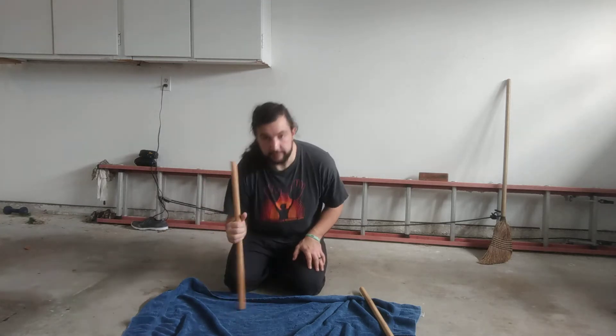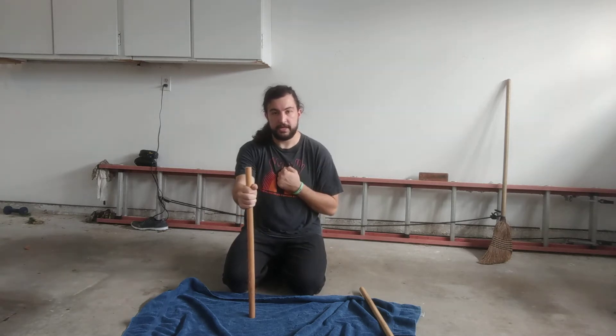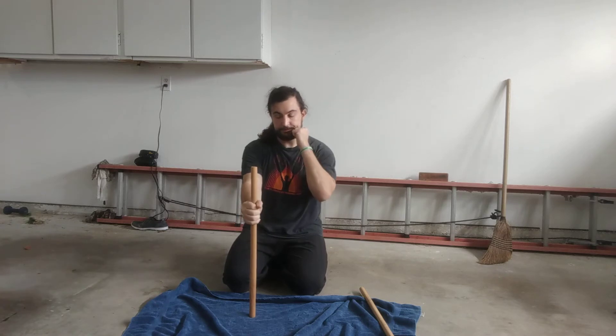And if I let go, it's just going to fall over. So what I'm going to try to do is switch hands without letting it fall. Bring your hand back to your hip or to your chest, or even if you want to do guard up, that's fine too.